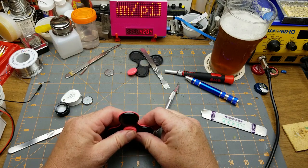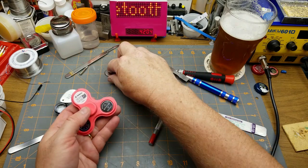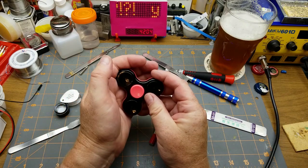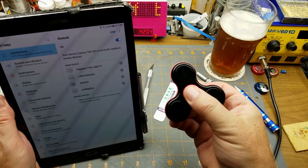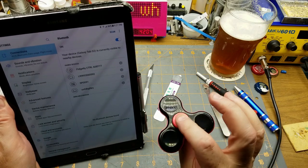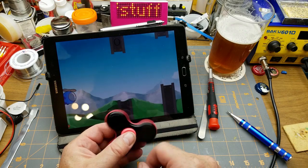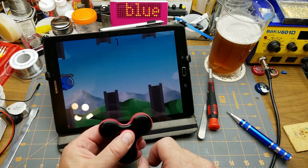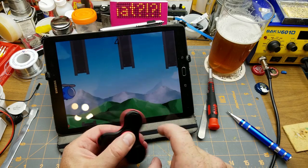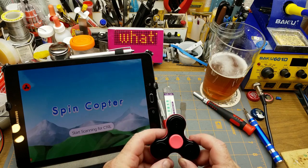What are the odds it still works after beating on it like that? The lights still blink when I power it on, but the Bluetooth seems broken - I was too heavy-handed when I went in there. Oh well. Actually, I was wrong - it does still work. The reason it wouldn't re-pair is because it was already paired. Still not sure what I'm going to use it for. Yay, crash! That was kind of fun and silly.